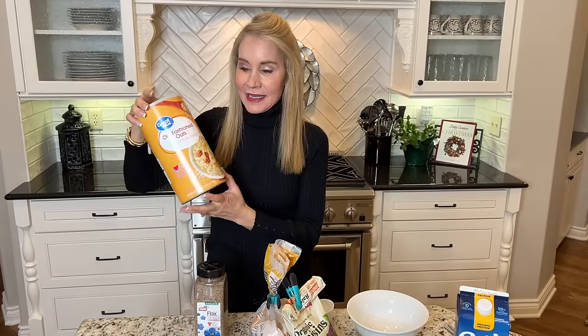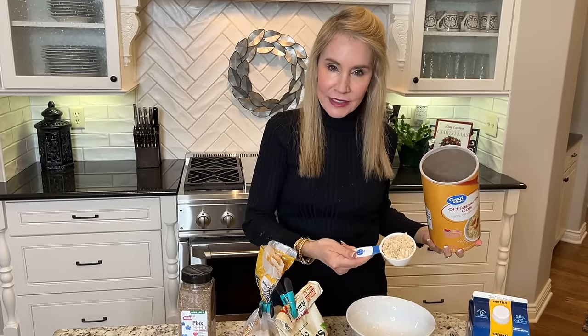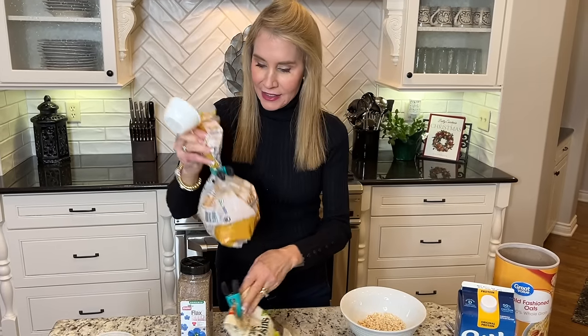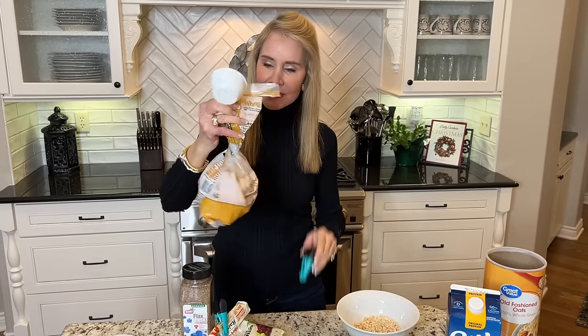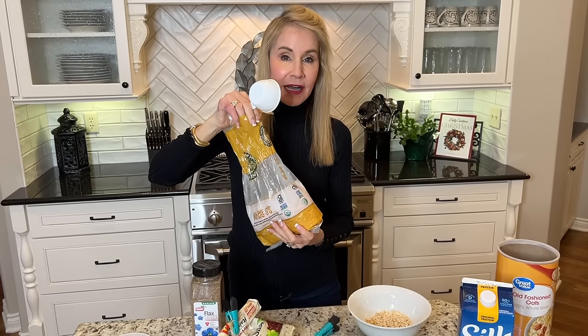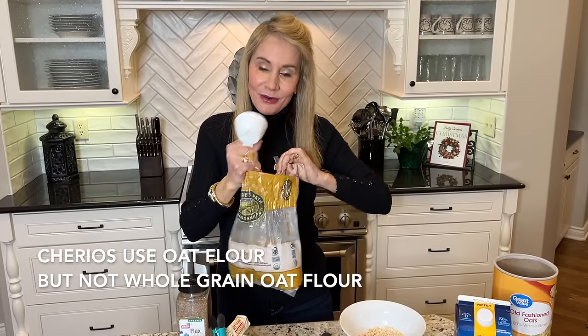Next it is time for my breakfast, which is cereal. I use oatmeal — just raw oatmeal, the old fashioned oats, not the quick cooking. That's better for you. I use half a cup of oatmeal. Then I use these Whole O's. It took me a long time to find these. First I was using Cheerios, but then I found out they're not a whole grain food. Obviously oatmeal is a whole grain food, and as the name implies, the Whole O's are a whole grain food.